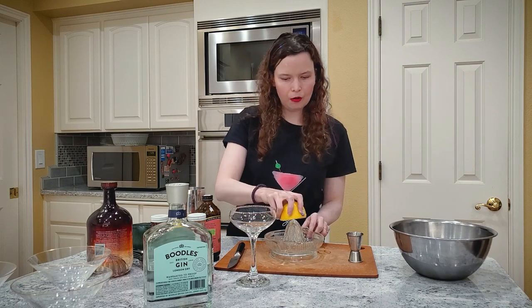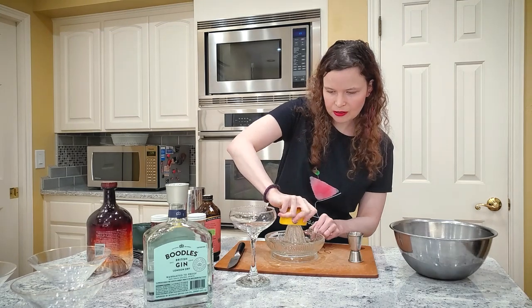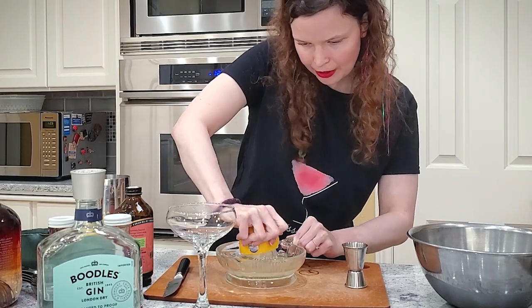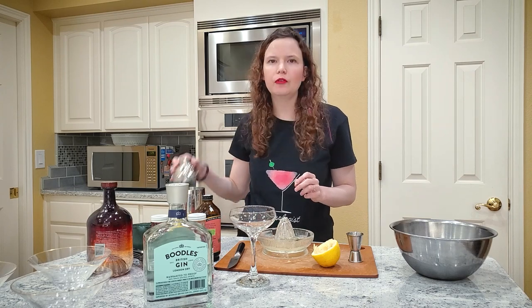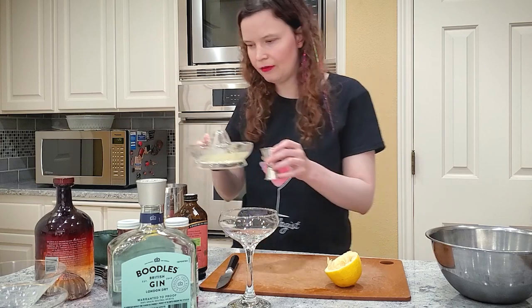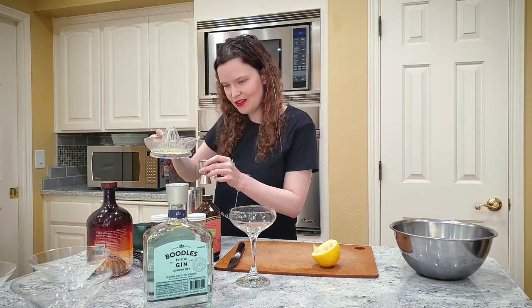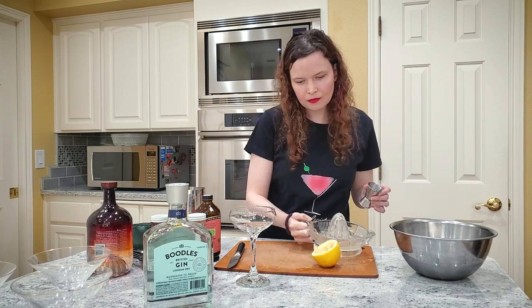So first step, always use your cheapest ingredients first. We're going to squeeze some lemon juice. This one has a lot of juice in it. There are seeds, but they will be filtered out, so it's not a big deal. If you're using a different kind of juicer, you may not have any seeds. So, an ounce of lemon juice.